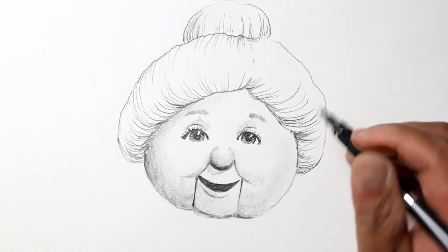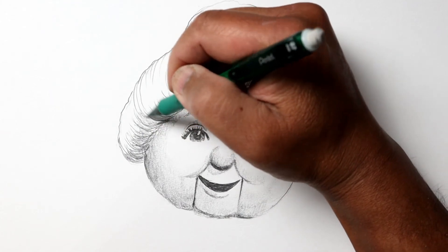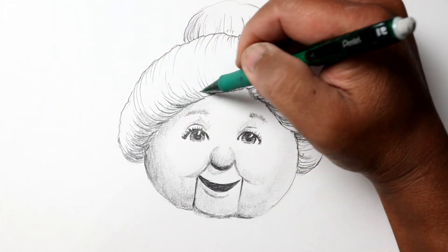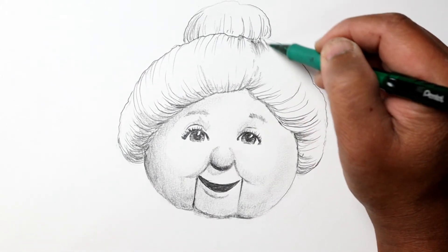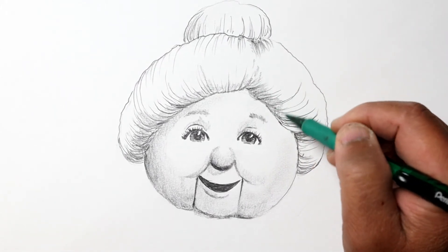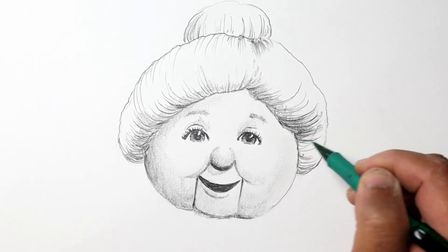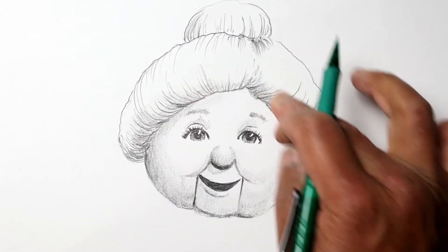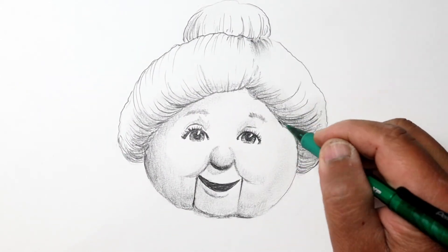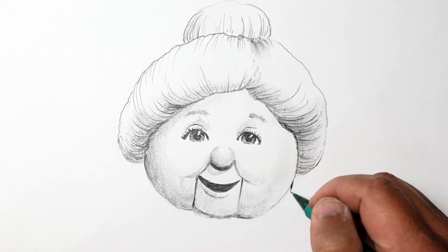Her hair is white, so I'm just going to give it a little outline and a little bit of shading at the bottom. The back part of her hair will be a little bit darker since it's further back, and you can see how I use my finger to do a little bit of blending.